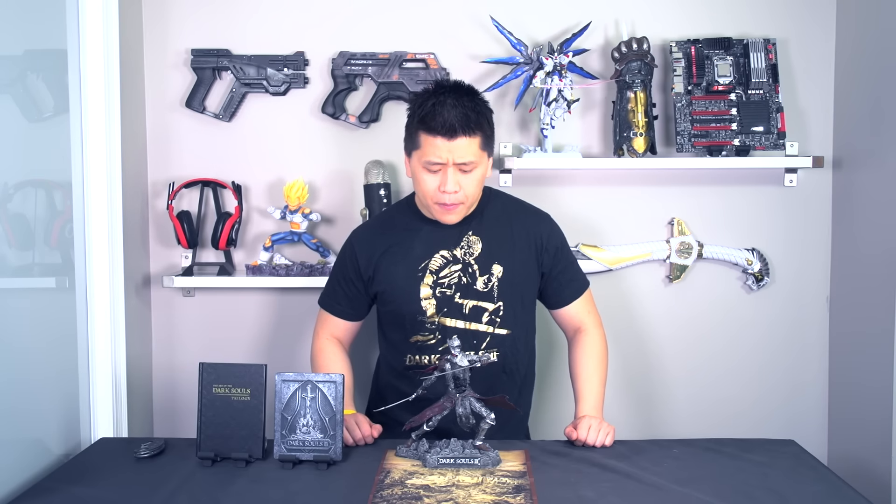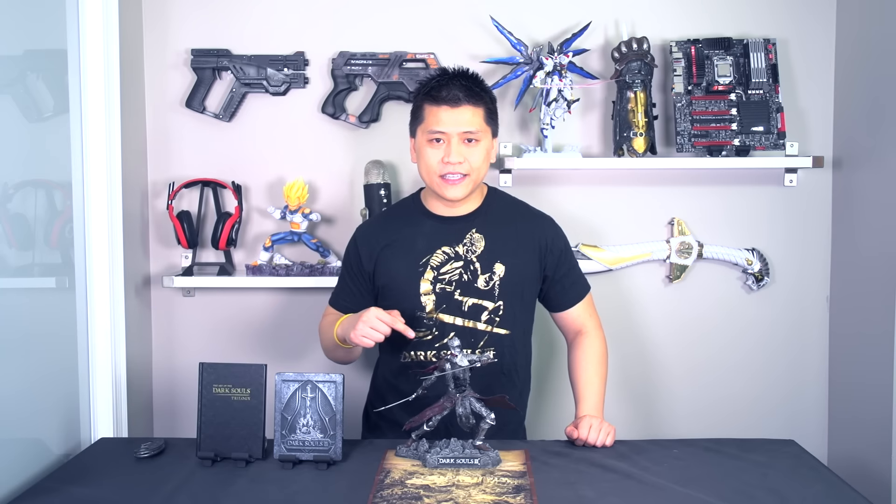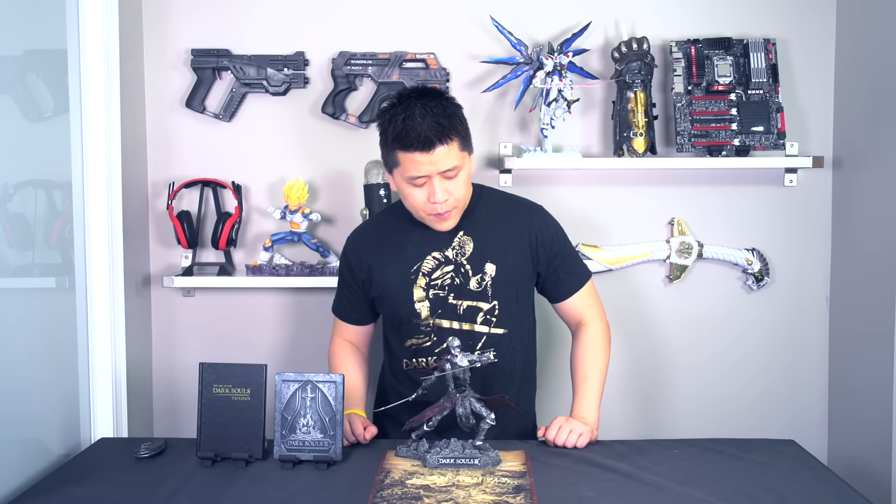Alright, so we got the statue out of its box and all set up. It was actually fairly easy — the only thing you need to attach are the two swords to the hands of the character. I've beaten the game and I can't tell you exactly who this is because it kind of spoils it.